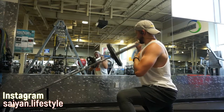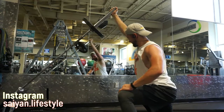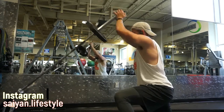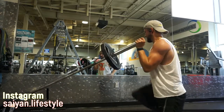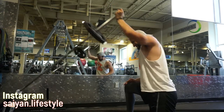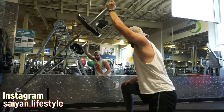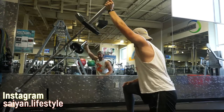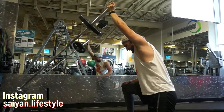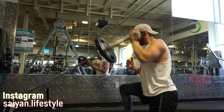Next one up is the one-arm kneeling landmine press. I do this exercise because I've had really bad problems with my shoulders and overhead pressing just does not feel good to me right now. I'm also recovering from an injury from February when I was bench pressing. I do one arm just so I can focus on each shoulder individually — you should always add unilateral workouts to your routine just so you can see which side of your body is the weakest, because there's always one side weaker than the other. For me, that happens to be my left shoulder.